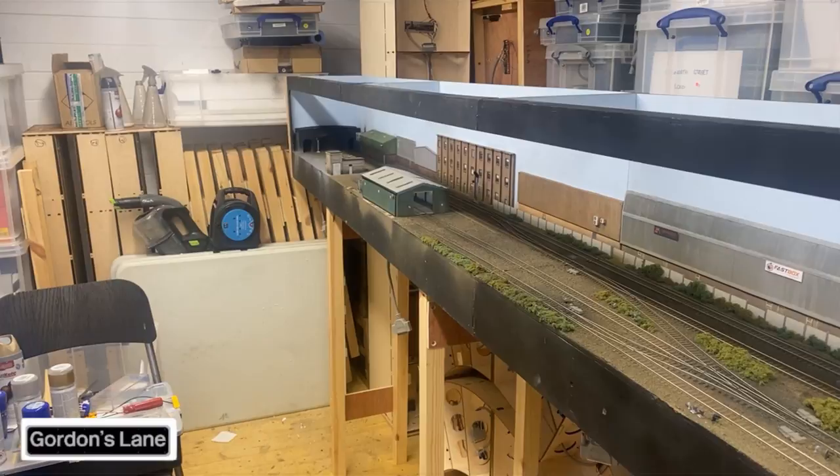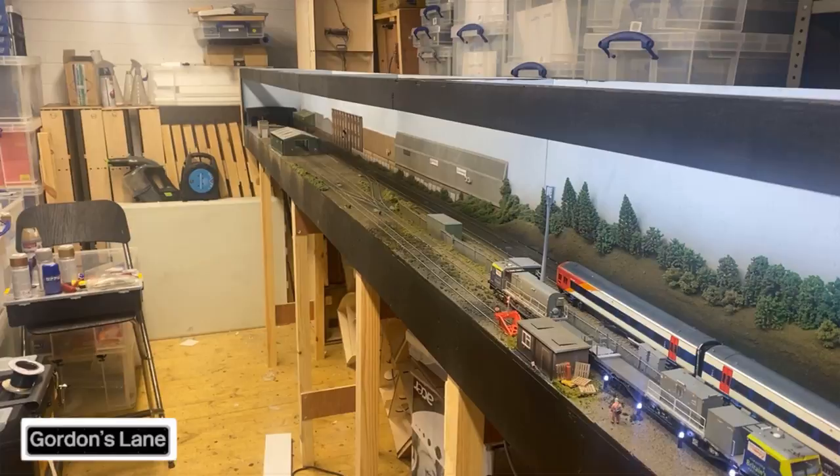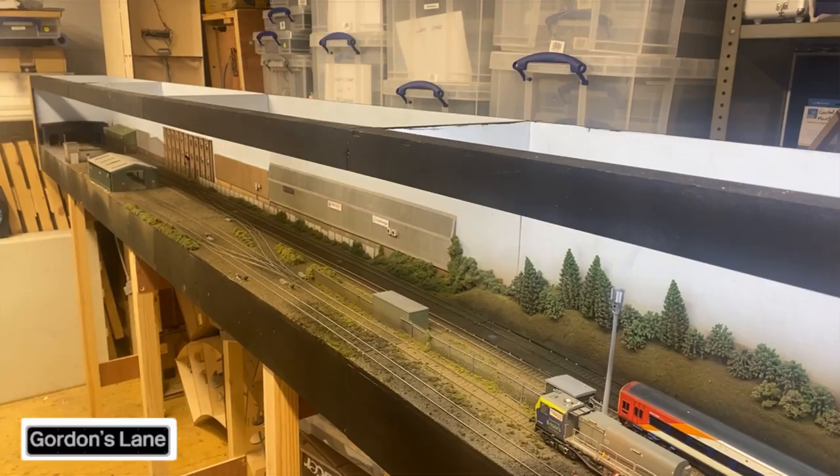What I'll do is leave you with a little time-lapse of me working down that end, trying to get it looking as realistic as possible. It's not looking too bad so far. I'll give you some running shots of previous footage I've taken and then come back to show you what I've done down that end.